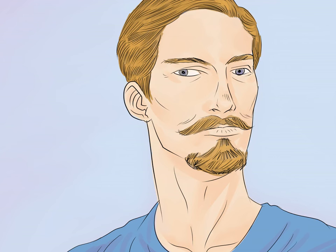Grow a Van Dyke. This is a goatee with a disconnected mustache. When wearing a Van Dyke, the rest of your cheeks should be completely shaved and smooth. If you grow a Van Dyke, you'll want to take special care that it stays trim, as it looks better when the beard is more defined.